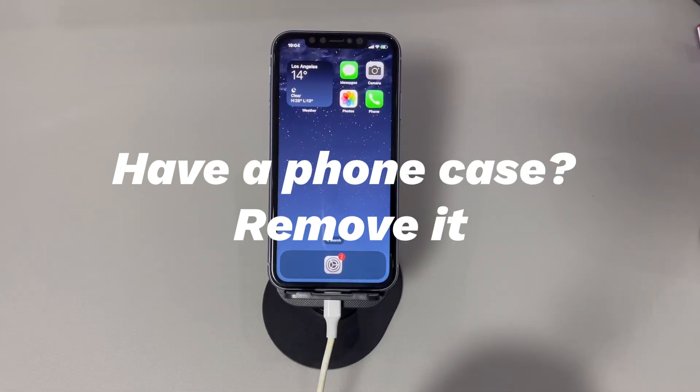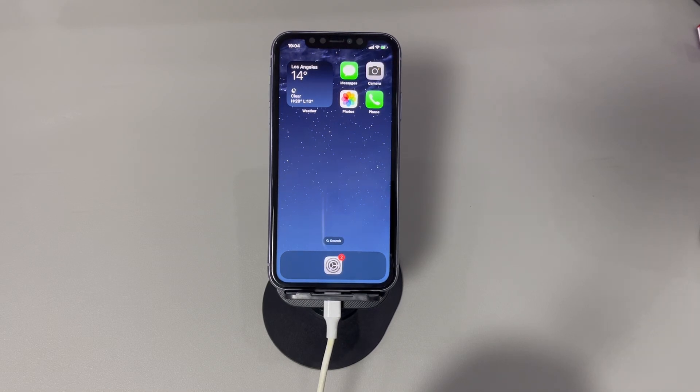Have a phone case? Remove it. A hard reset just requires the physical buttons on the iPhone to work — no additional tools, no need for iOS software to take part. So when your iPhone hard reset doesn't work, check if the buttons don't respond. One common case is that the phone case makes the buttons stuck. If you have one, carefully take it off, then attempt the hard reset by pressing the right button combination.